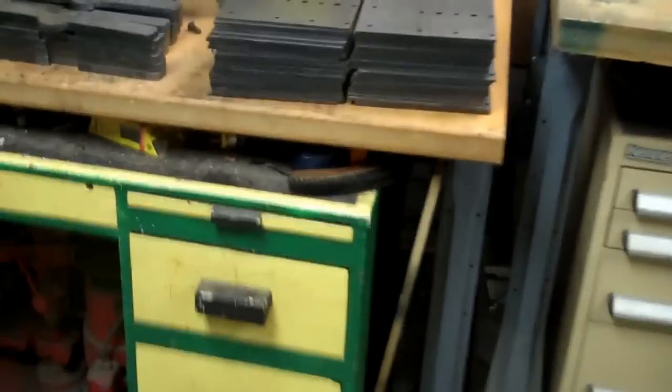This is where we normally have a demo grinder set up, but someone bought it, so I've got to get another one going. This is where I normally assemble grinders on these two benches. But at this time we're processing laser cut steel — I just got this in the other day, all this steel.